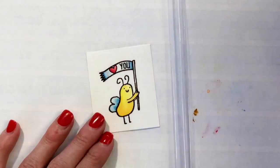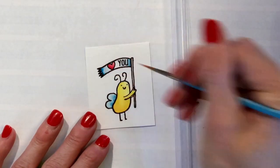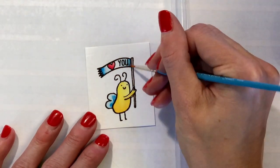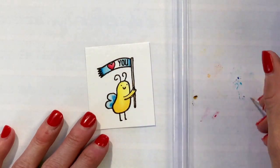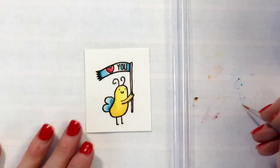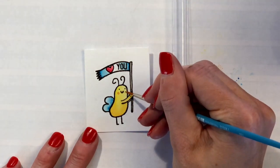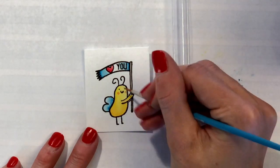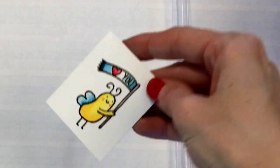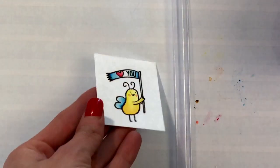I'm almost done — just finishing up the stick. I'm adding a little bit more blue to give the banner some movement and volume, and a little more blue on the wings to improve the gradation. The colors I used: yellows are 055 and 933; for the reds I used 885 and 847; the blue was 493; and the brown is 977 — that was on his stick. I also added a little more of the lighter red on his cheeks. This little guy is all done, so I'm going to heat set him.